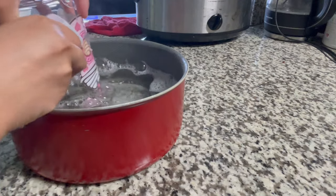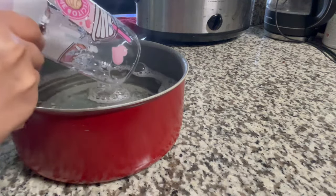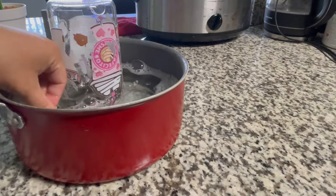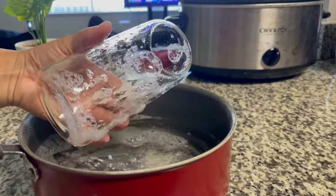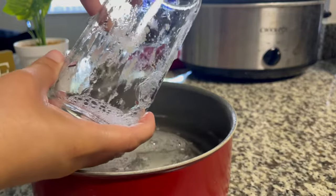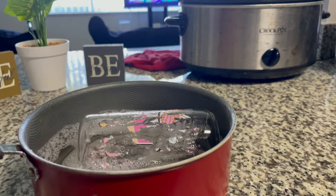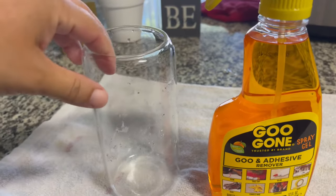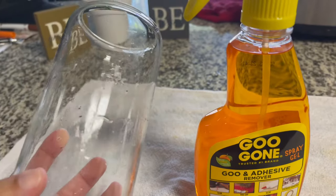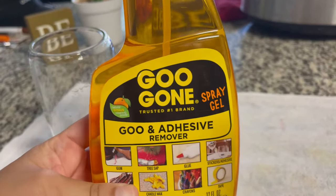I'm still squeegeeing everything out and tapping the squeegee in the hot water to remove the excess wrap so it falls into the pot. This is almost the final result — it's completely almost off. Once that's done I'll show you how to use the Goo Gone adhesive remover, because even though the wrap is gone, there's still a lot of residue left on the cup.